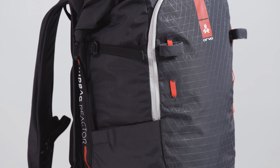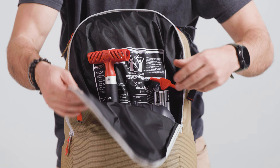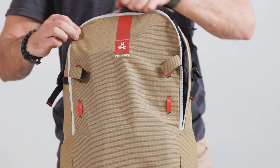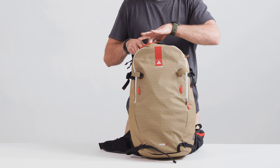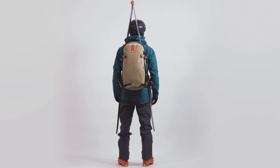The Switch Tour Series offers a full range of extremely comfortable, lightweight, and low-profile Avalanche airbag backpacks — the perfect partner for any outing. Each pack in the Switch Tour Series includes a dedicated pouch for your snow safety gear and a large pocket for your goggles.